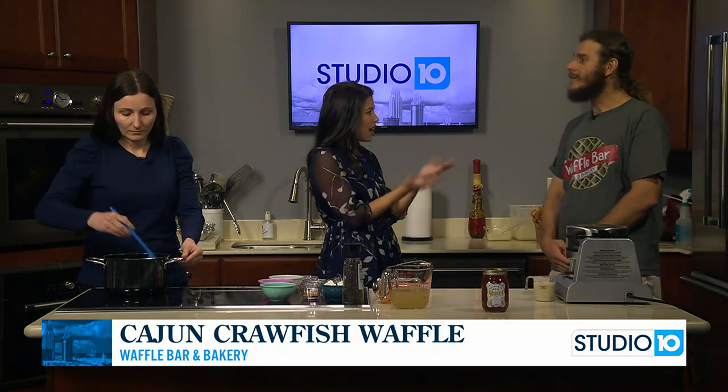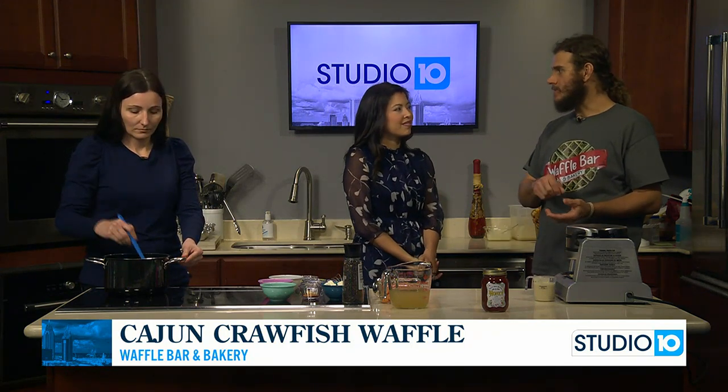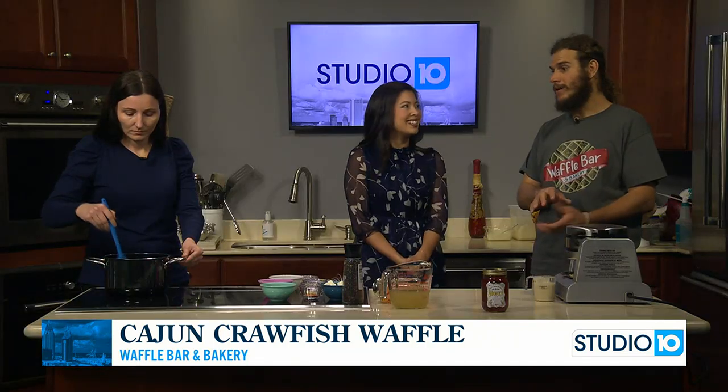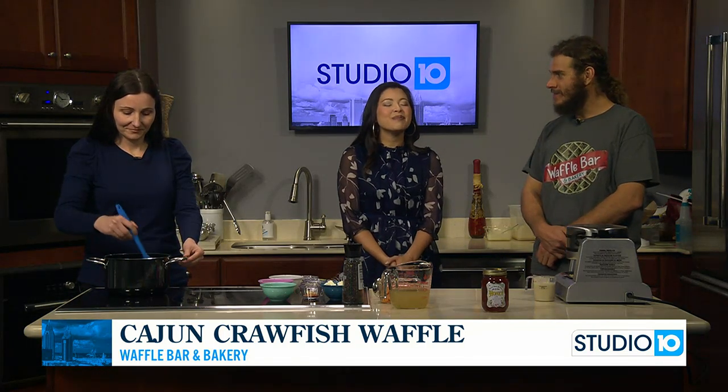It looks like you are in charge of the waffle. Yes, I am. So we're going to wait for just a second until this is finished. You guys actually stuff it in the waffle, right? That's right. It's not made into it — we dish the waffle and then we fold it into the waffle. So it's ladled into the waffle and it's super good. Y'all will see here in just a few moments. Super delicious.